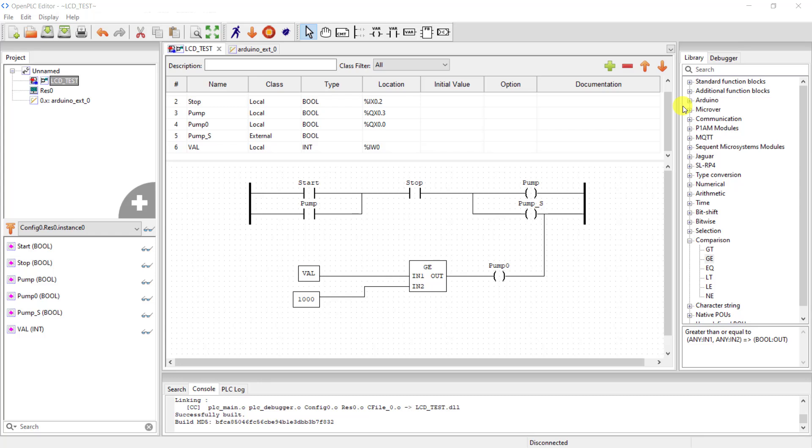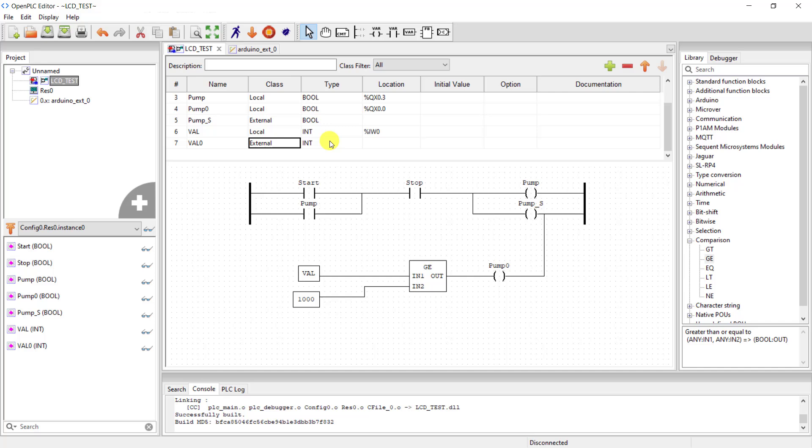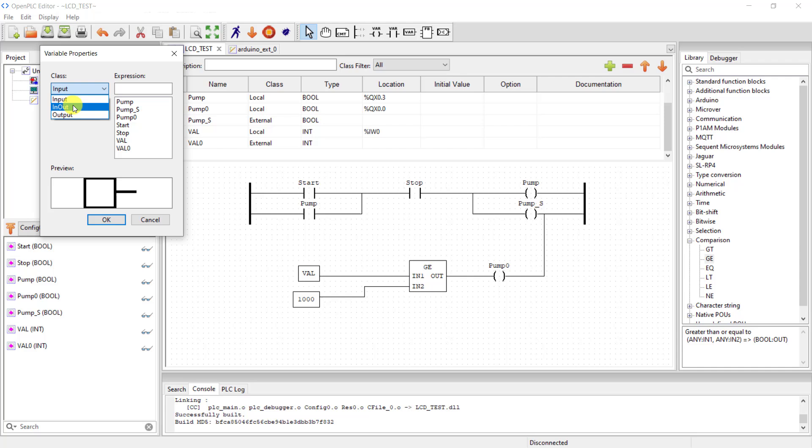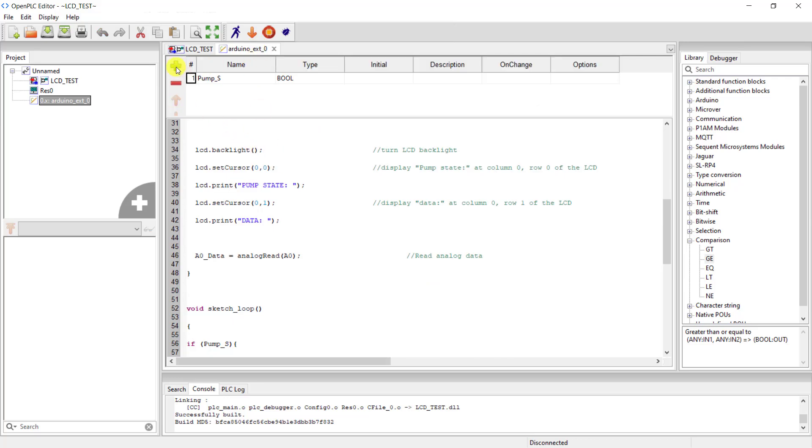So what if you want to display the values that OpenPLC is actually reading from the analog port? To do this, we add a new variable and give it a standard variable so that we can read this value at the sketch end. It's also going to be an integer. I bring a label, and this time it's going to be an output, so I change it to output. Then assign the new variable to it and connect it to where we read the data from. Now this data can be sent to our code section, so I assign it here as well.